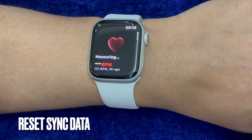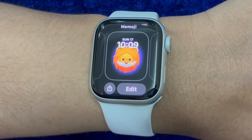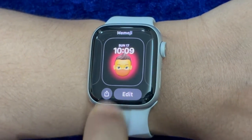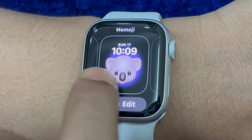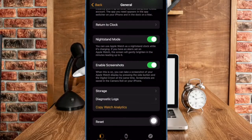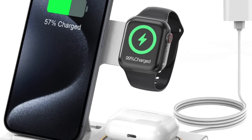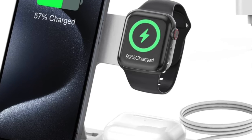Then I would suggest you to reset the sync data. Whenever I notice any syncing issue between the iPhone and the Apple Watch, the one trick I never fail to give a chance is the ability to reset the sync data. Know that resetting sync data will wipe out all the contacts and calendar data from your Apple Watch and resync them with the paired iPhone. To do so, open the Watch app on your paired iPhone, make sure the My Watch tab is selected, then choose General, after that select Reset, and then tap on Reset Sync Data. Now connect your Apple Watch to your power source, place the iPhone near the watch, and leave both devices for about half an hour.